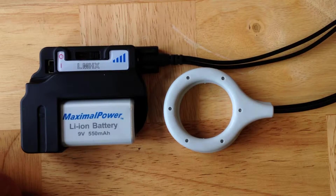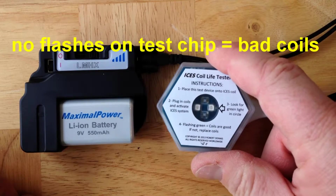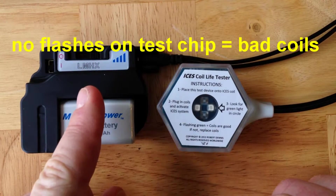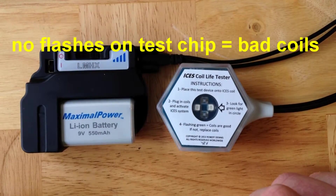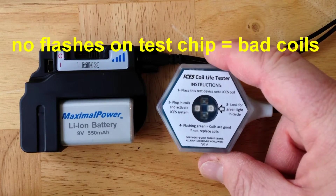Switching now to a set of coils that are known to be defective through our extensive testing program, I can show you that if you place the tester over the coils when they're not functioning, you see no flashes on the green LEDs — even though the green LED on the ISIS device itself, the pulse generator, is working. This means the pulses are coming out of the pulse generator, but they're not coming out of the coils. In this case, the coils are defective and they need to be replaced.